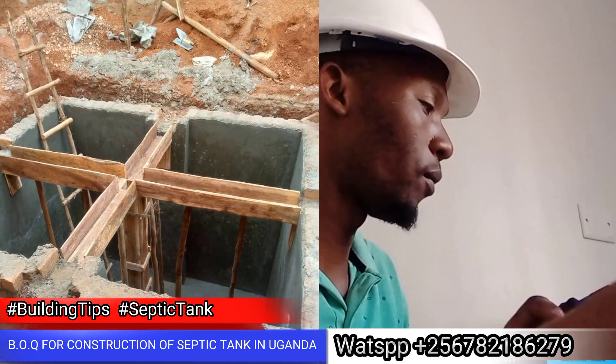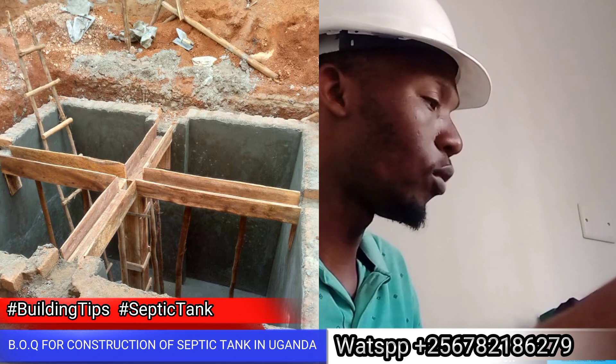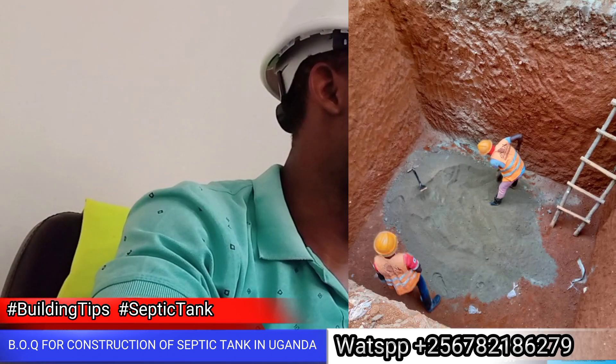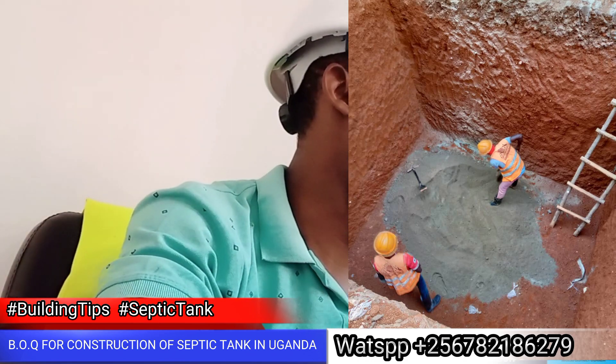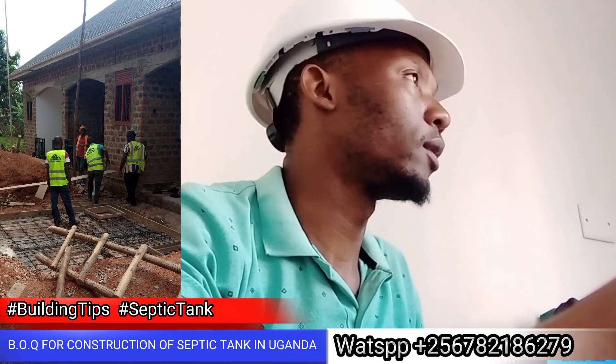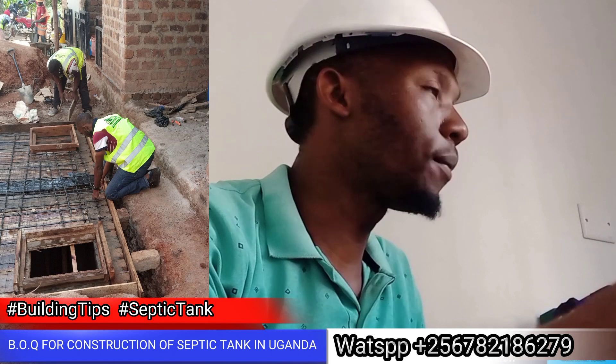The labor is calculated per round of work — 2 million shillings total for labor. These are not constant costs — the digger and builder fees vary. That is why all costs must be understood clearly. Because this compares a septic tank to digging a well — both require different labor.